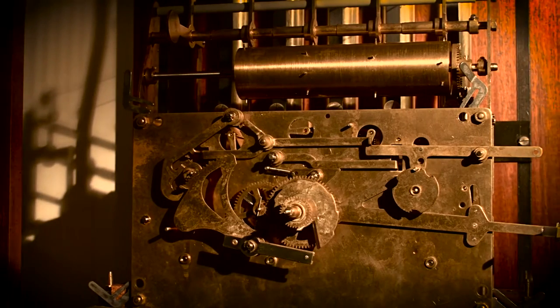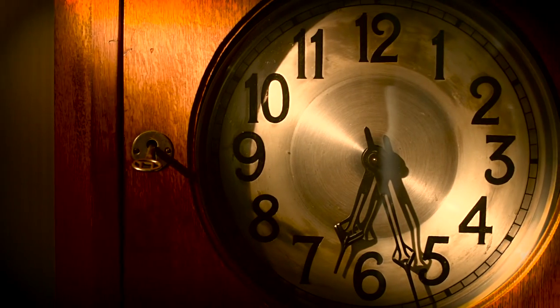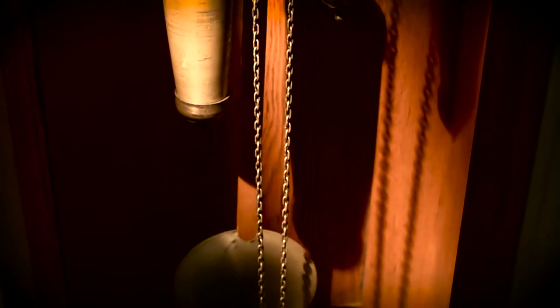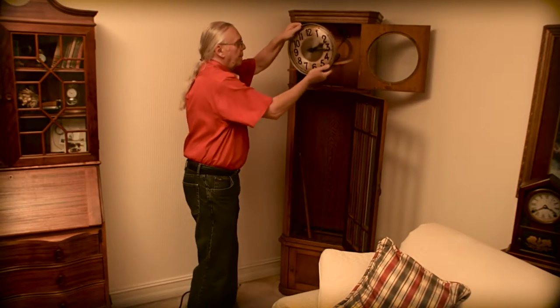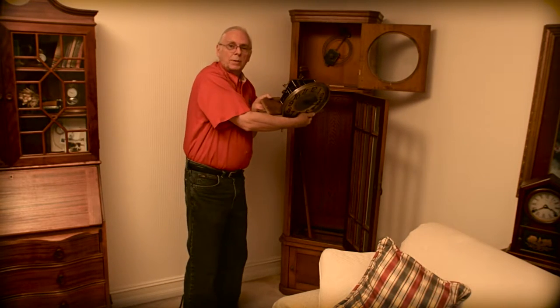Some of the more modern clocks allow us to take the hood off, the dial off, and expose the movement such as this one. That way I can see it running right there in the case and it helps me figure out what's going on with it. Other clocks, such as this vintage 1920s German clock, you have to take the movement all the way out — just like this — and then I can have a look at the insides to see what the problem is.